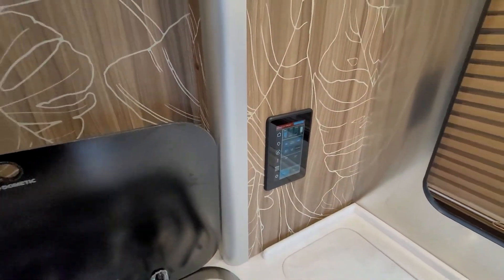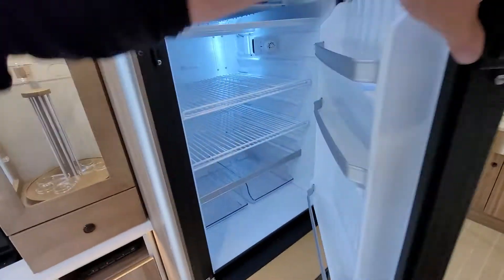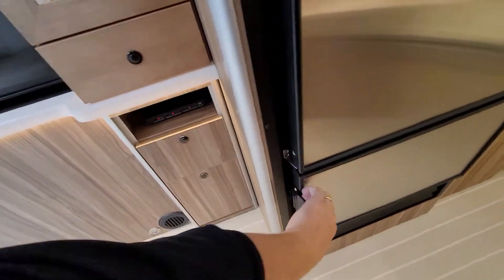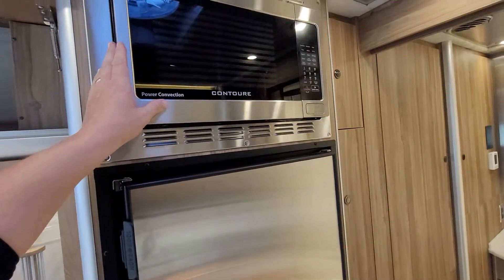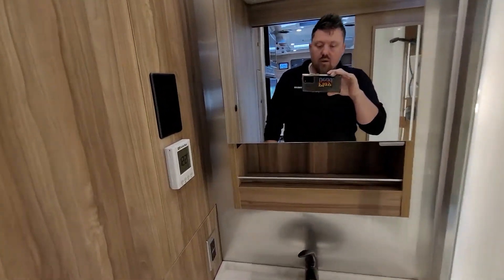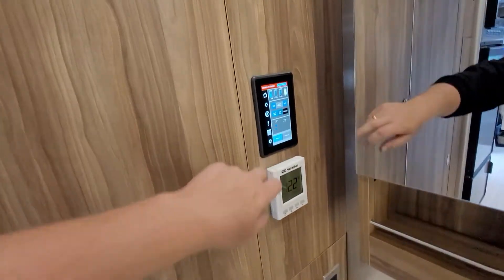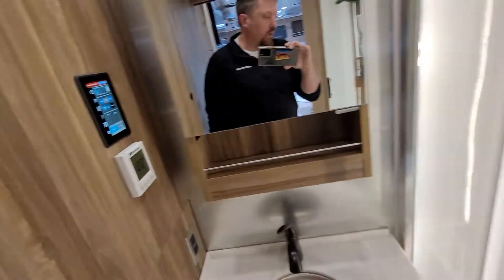There's another one of those pop-out panels. Refrigerator and freezer — good size on both of those — and then the microwave above, which is a convection microwave oven. Suburban hot water on demand system. Another pop-out panel to run the coach back here.